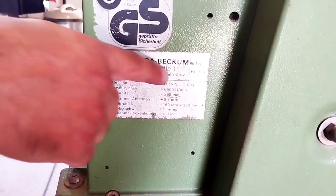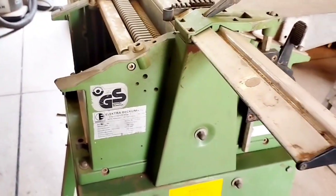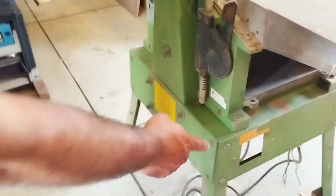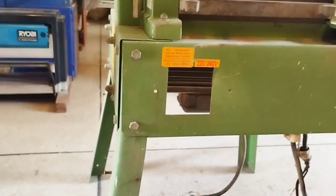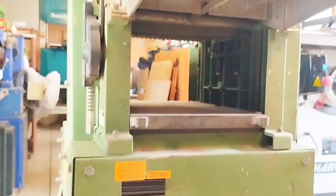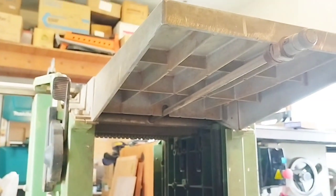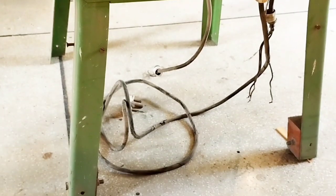Here you can see there is an empty place where the switch was. The switch was broken, so a replacement is necessary to operate this machine. We will add a new switch so that this machine can be powered on.